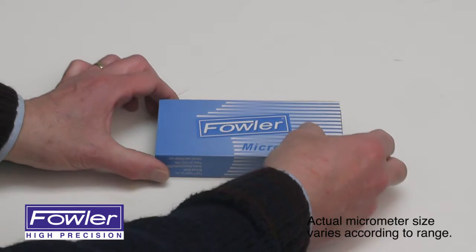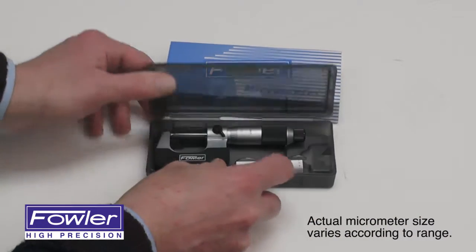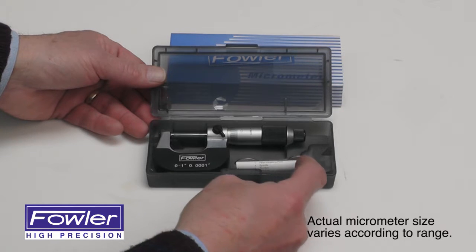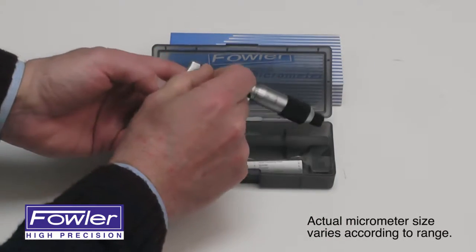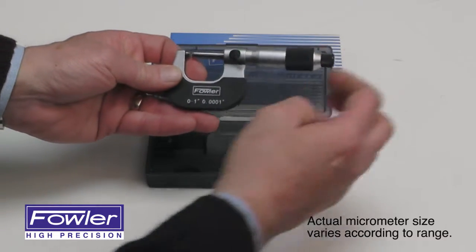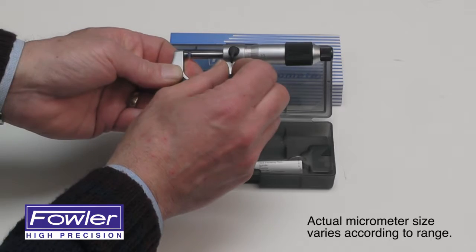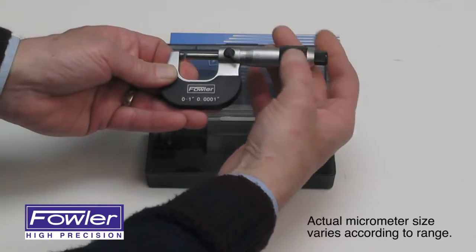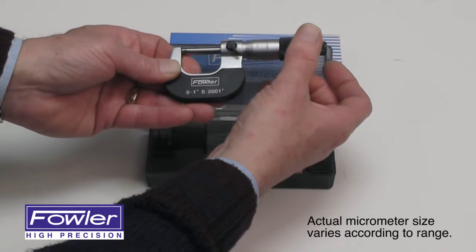The Fowler Swiss style vernier micrometer, supplied in a fitted case with an instruction manual and spanner wrench for easy adjustment, features a carbide tip spindle and anvil, positive locking levers for the spindle, and a ratchet thimble for accurate repetitive readings.